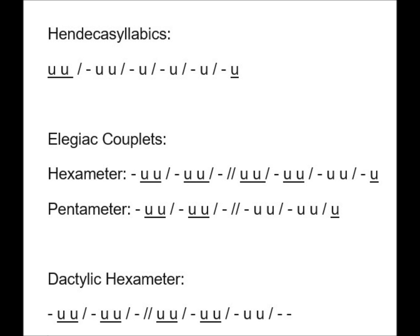The next meter we're going to do is elegiac couplet. There are two different scansions for two different types of lines. The reason it's called a couplet is because the poem is broken into two-line sections. We're going to start with poem 85, which is only two lines long. The first line is called the hexameter — hex comes from the Greek word for six, so there are six feet in a hexameter line. Pentameter comes from the prefix penta, meaning five, so a pentameter has five feet.